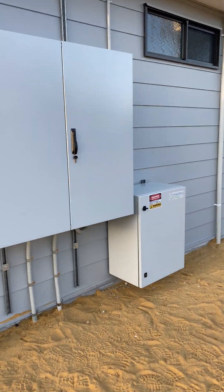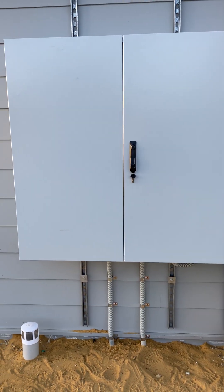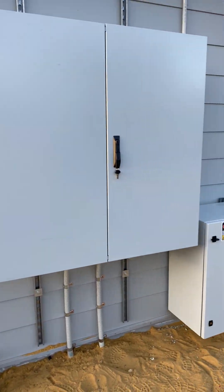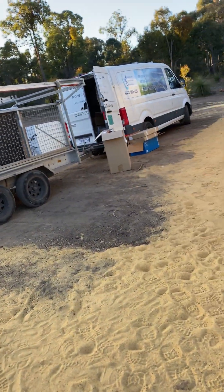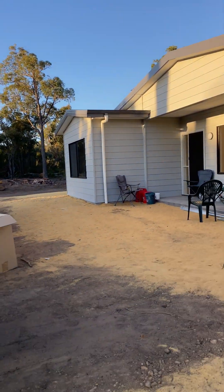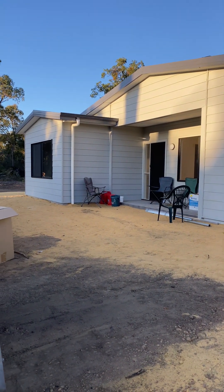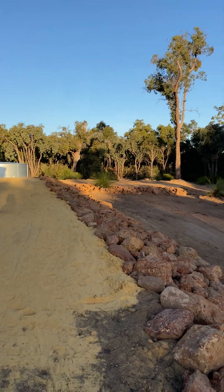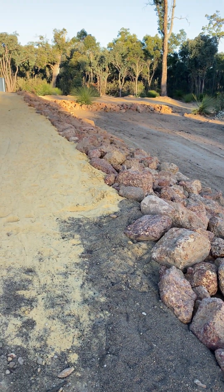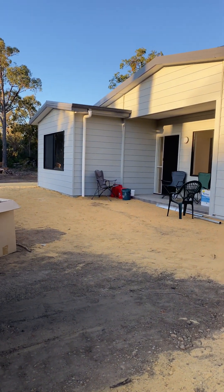Hey solar people, I just thought I'd take a quick video of a Victron system that I've just finished, because I don't think I've filmed a Victron system yet. This house here is in Morungup in rural WA. It's actually a full-size home — I think it's 4x2 — but it's a transportable home. This house only got delivered a week ago on trucks, and all this has been done. Amazing, beautiful house.